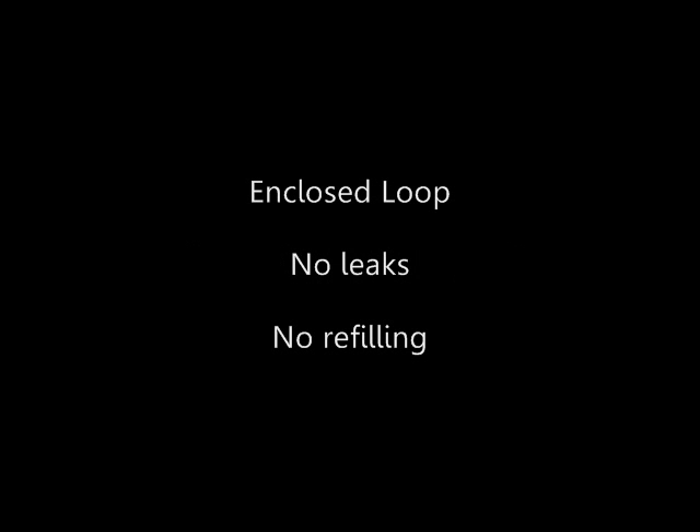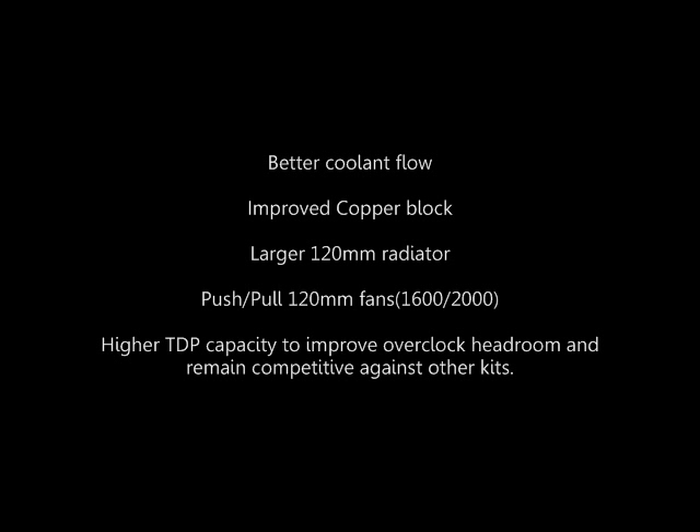Basically it is going to be a similar design of an all-in-one liquid cooling system similar to the H50, except this has a more optimized coolant flow and an improved CPU base made of copper. It also features a denser radiator and instead of just featuring one fan, it actually has two 120mm fans in push-pull. One of them is going to run at 1600 RPM on the push side and the pull side will be 2000 RPM.